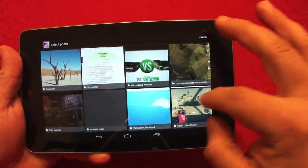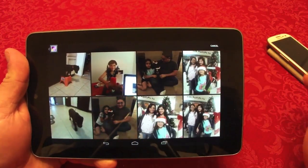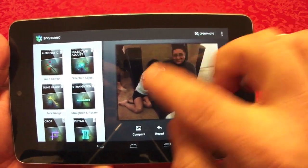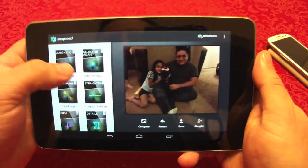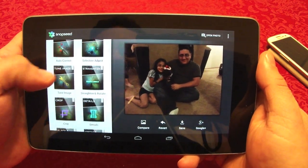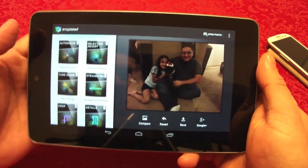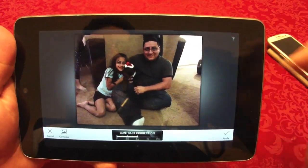I'm choosing a photo of me, my daughter, and our new dog. As you can see the photo doesn't look perfect — I took it with my cell phone. But you've got these options: automatic, selective adjust, tune image, straighten and rotate, crop, detail, black and white, vintage, drama, and grunge — very cool and very easy.